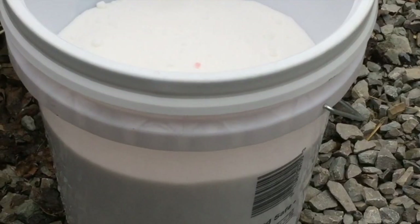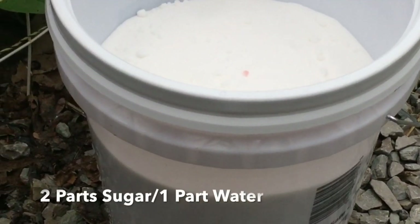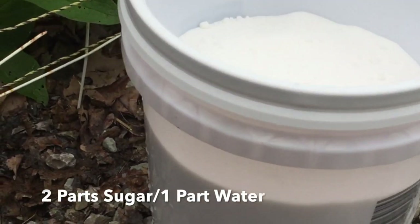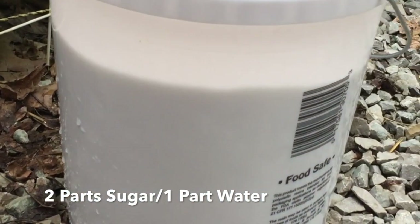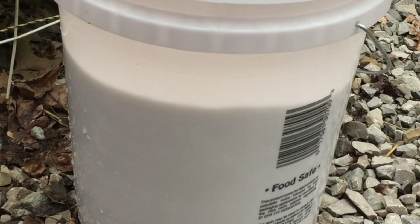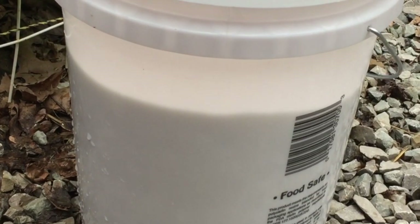Hey guys, we're getting ready to make up some sugar syrup for the bees here and I wanted to give you a quick look at how we do that. We're making about a 2 to 1 ratio right now, so it'll be 2 parts sugar, 1 part water. We're just using a 5 gallon bucket for now because we only had about 20 to 25 pounds of sugar left.